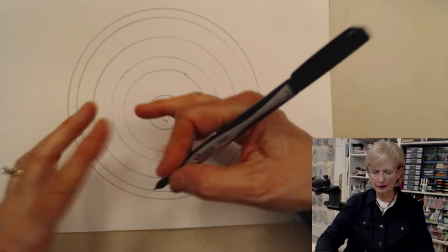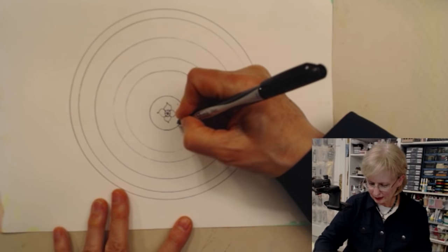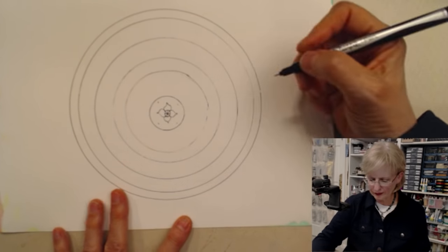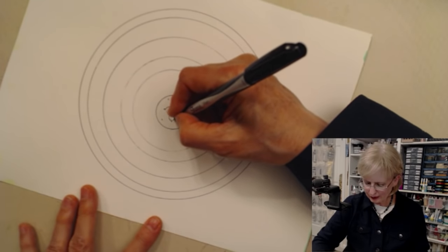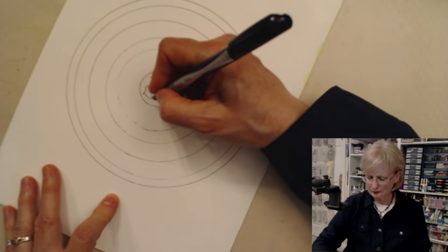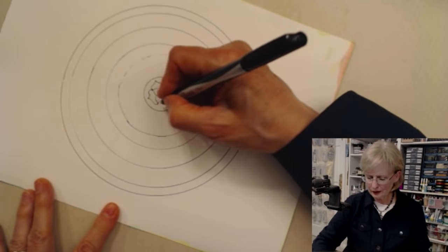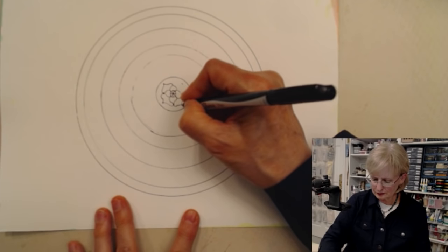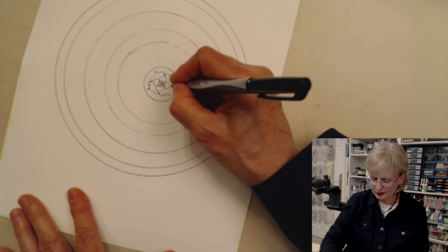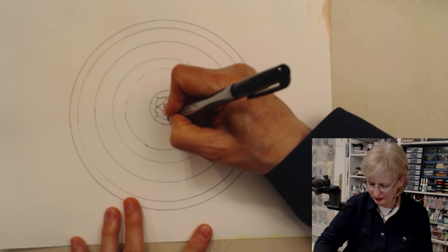And then you're ready to go to the next round out. Sometimes I'll put a dot as guide points, so I'm out a little further than halfway, and then I'll do a new shape. And you just grow your mandala. Don't worry if something gets a little bit wonky because it really doesn't make any difference — you're just having fun, being creative. And that's what it's all about.